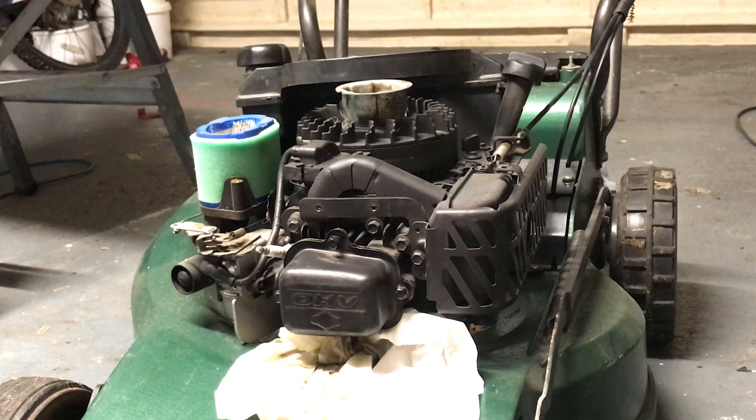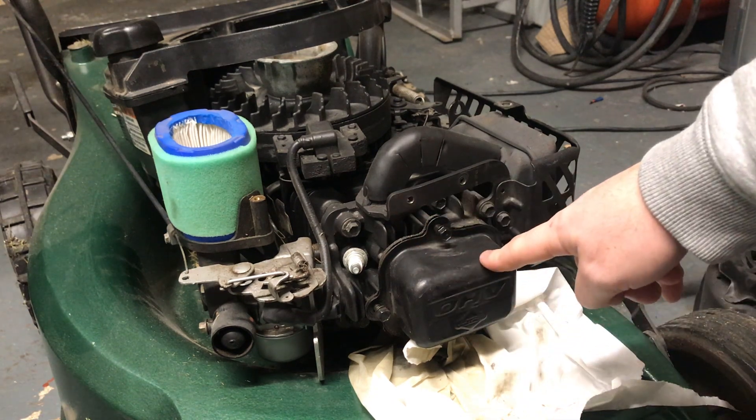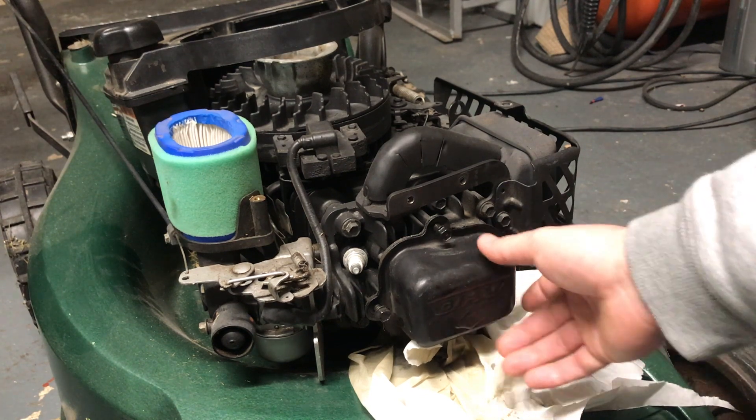Hello YouTube and welcome back to my channel. In this video I'm going to be showing you how to set the valve clearances on this Briggs and Stratton lawnmower engine. Although I'm doing this on a Briggs and Stratton engine, the principle is the same for most four-stroke single cylinder engines with an overhead valve. You can tell it's got an overhead valve because this one says 'overhead valve' on the cover.